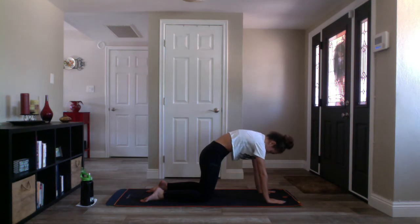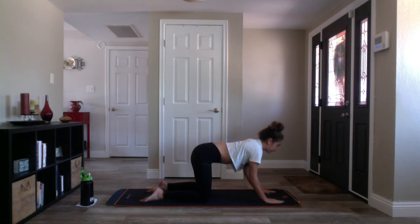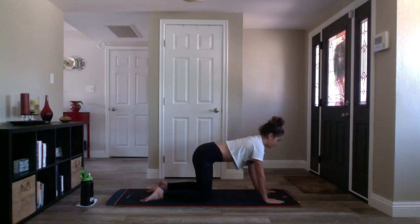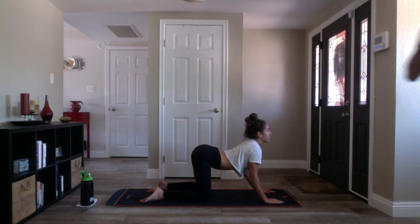Moving breath to movement. Inhale cow pose, exhale cat pose. Once again inhale cow pose, exhale cat pose. One more time inhale cow pose, and exhale cat pose. Inhale tabletop.